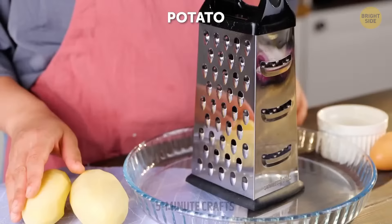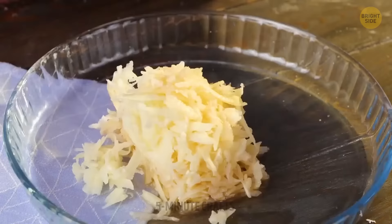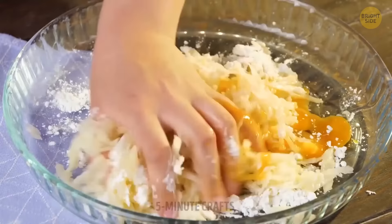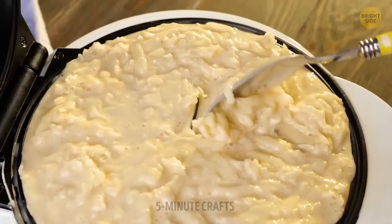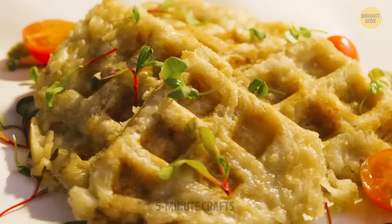Now for another savory recipe: potato waffles. You can use both mashed or grated potatoes — just make sure they're freshly prepared. Add a cup of flour and an egg, then cook the mixture until it's golden brown. Your potato waffles are ready to be served.